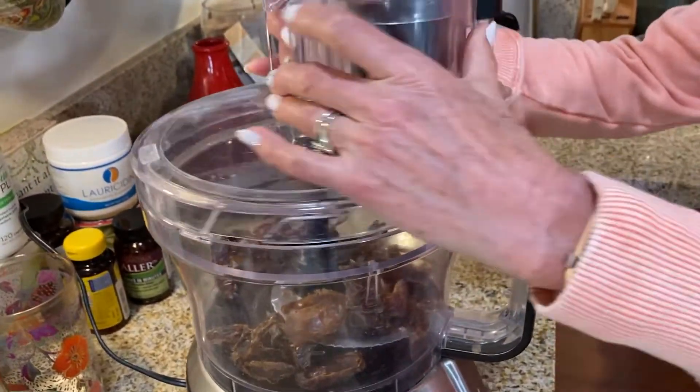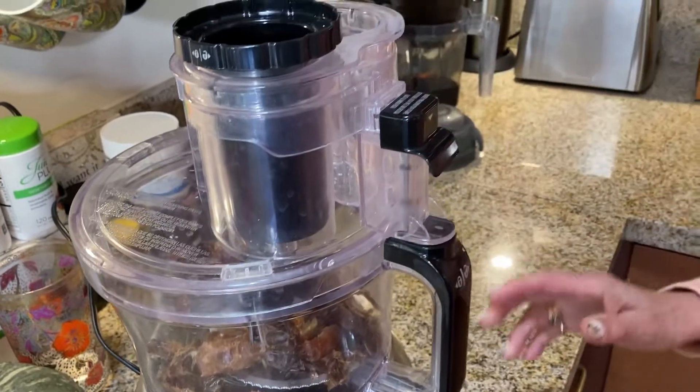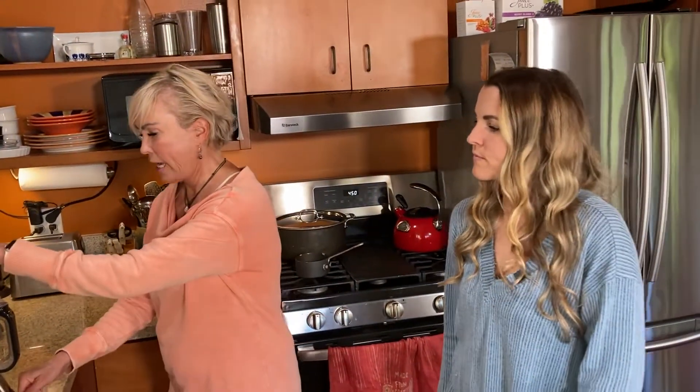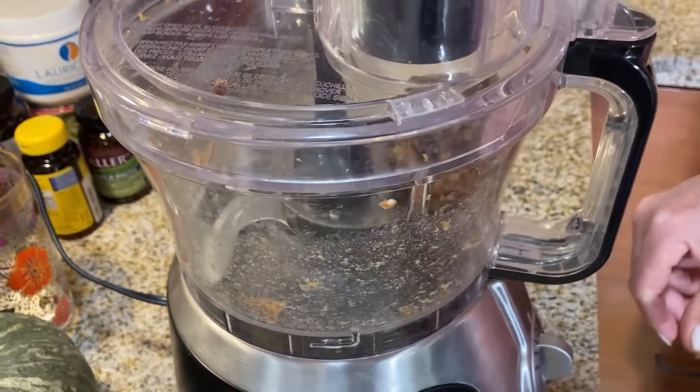Do you need a boy to help you with this one? No, no. Okay, there we go. So it calls for you to get the dates into kind of a paste. Can you tell us about the health benefits of dates? Not while I'm doing that!